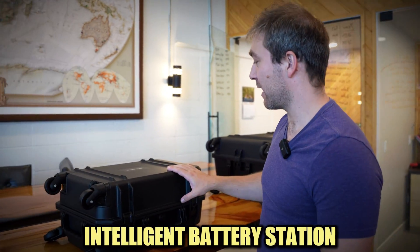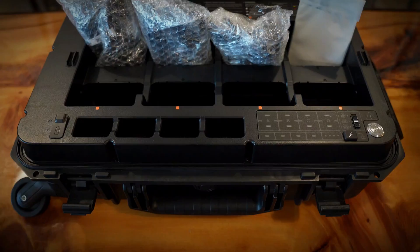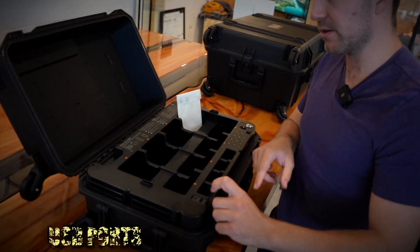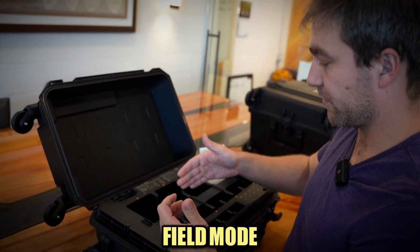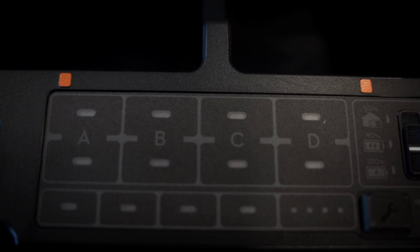This right here is the intelligent battery station — battery charger for short. Open this thing up and it can store up to eight batteries at the same time, including some batteries for the controller. It comes with all your wall plugs and some USB plugs for the USB ports. Plug this into the wall, throw a few batteries in, and it'll keep them charged. It has a storage mode that keeps them at 50%, a ready-to-fly mode at 90%, and a field mode that charges them all the way up. You can also plug the controller straight into the USB ports. Super easy to use and really handy to take to field locations.